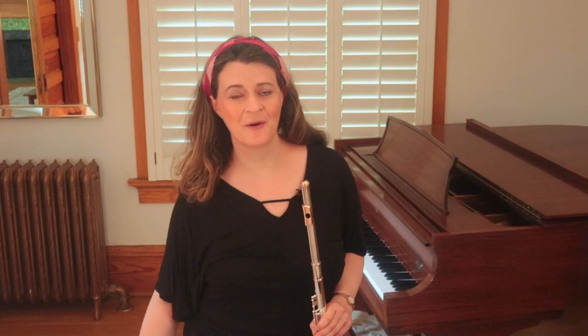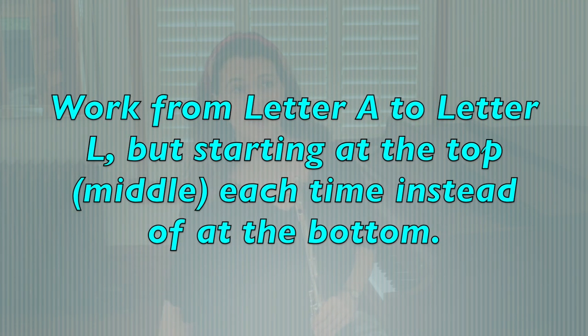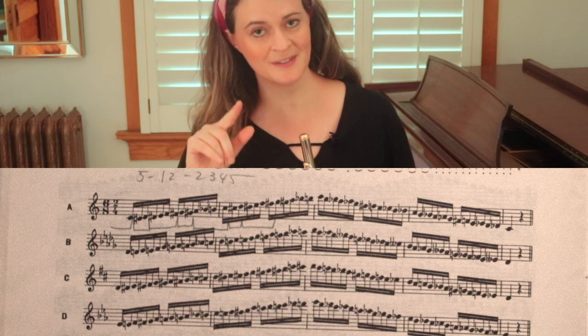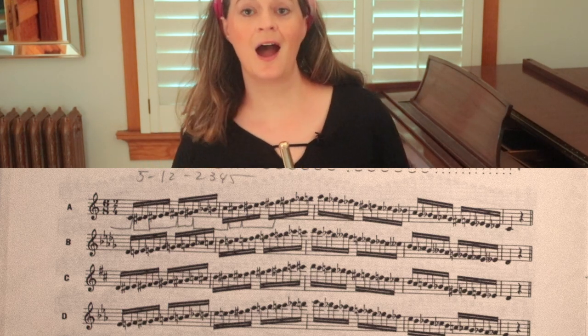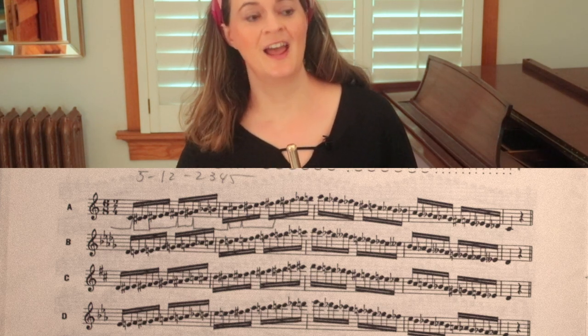My second most common way to practice this exercise is what I talked about at length in episode five, and this way really emphasizes support. This is where I start at A but start at the top of the scale instead of the bottom — I go down from the C above the staff to the low C and then back up. I feel as though I'm sighing, so I can never ease up off the support. This is a great way to feel support. I might do this not the very first thing in my practice session, but maybe the second thing, when I've had something more basic and I want to feel that I'm really solid and connected to my support.